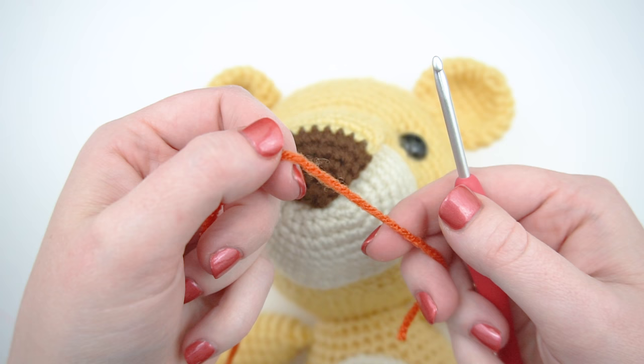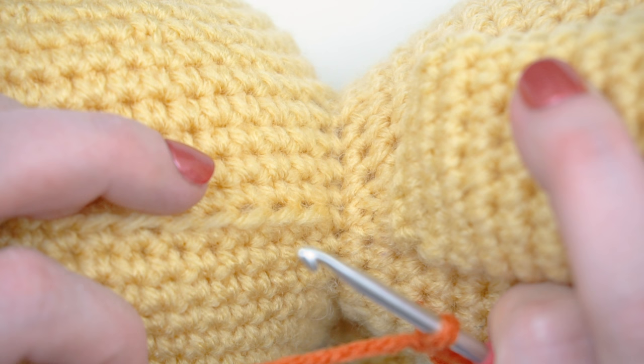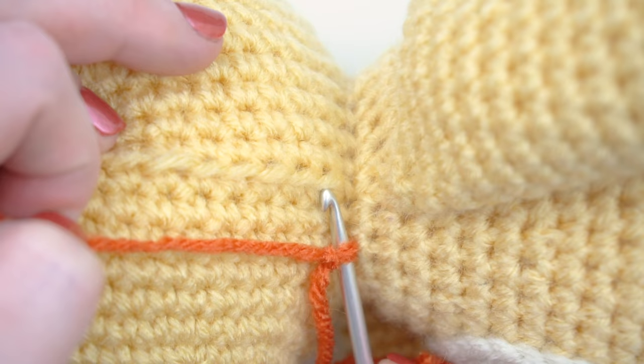With orange yarn, create a slipknot on your hook. Single crochet in the first exposed loop on the BLO round.